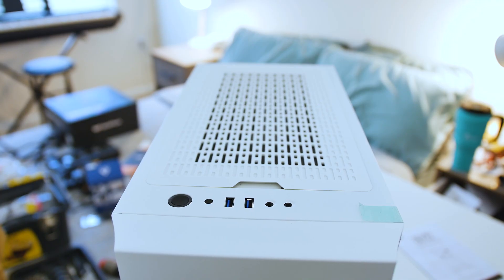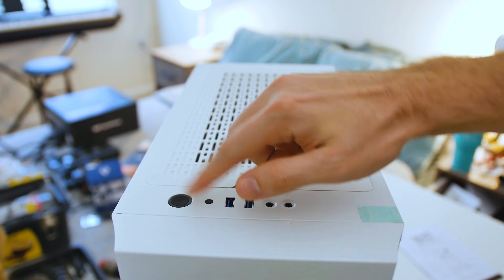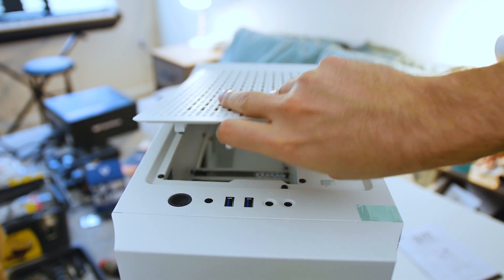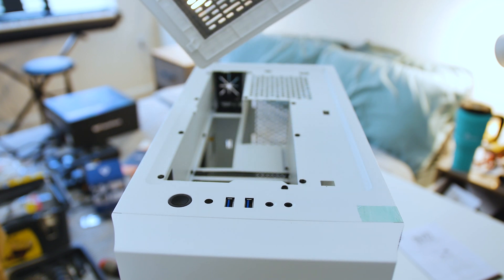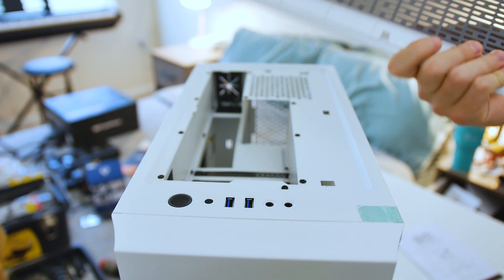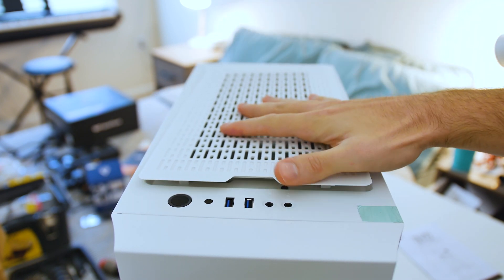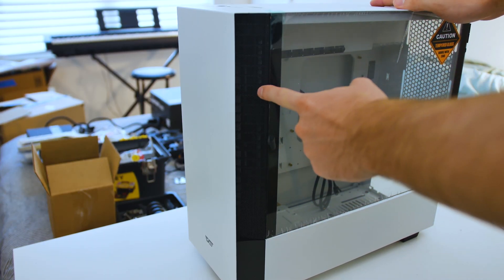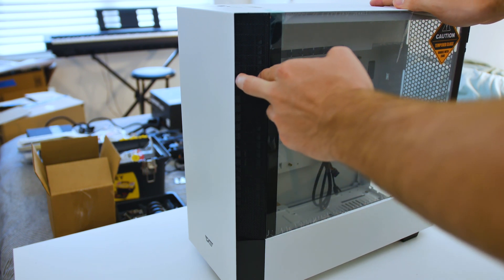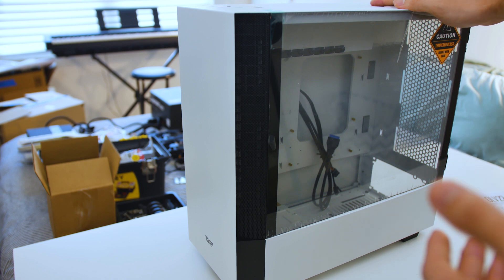Now we are just getting ourselves familiar with the case. Up top we have our front IO — nothing special: two USB 3.0 ports, headphone jacks, reset and a power button. Over here is where this pops off and where our GPU and the rear IO will be facing, so it's a little different from what we're usually used to. There's also a dust filter up top to filter out dust settling into your IO port. Over here is where the airflow will come in for the GPU, which is really interesting. We have more than two, maybe two and a half inches on each side of mesh clearance for air to come through, which seems like a decent amount.